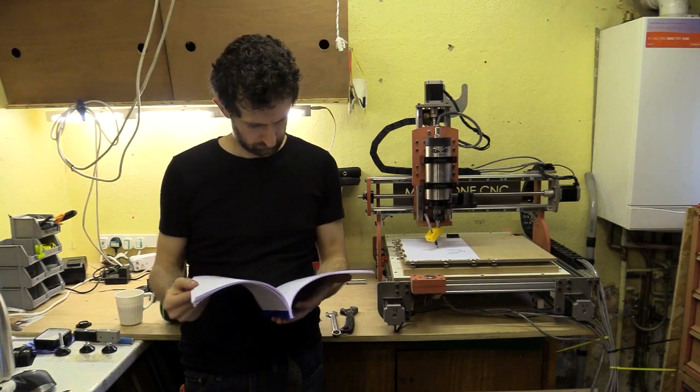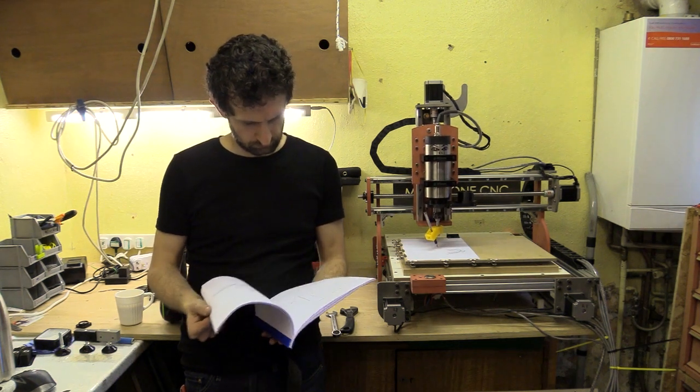While the machine works I can pursue more leisurely activities like pretending to read.